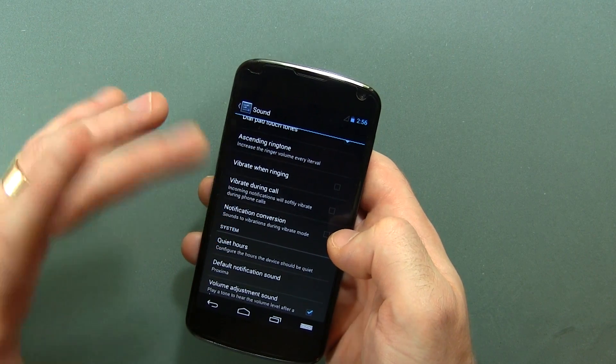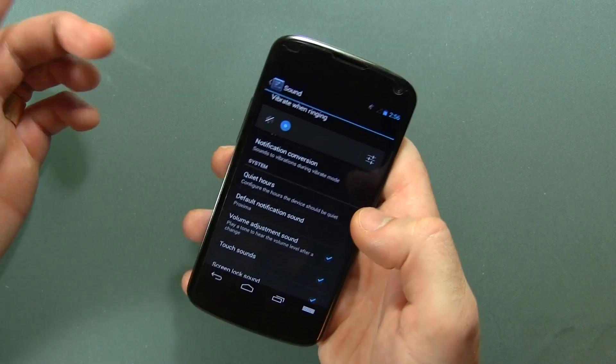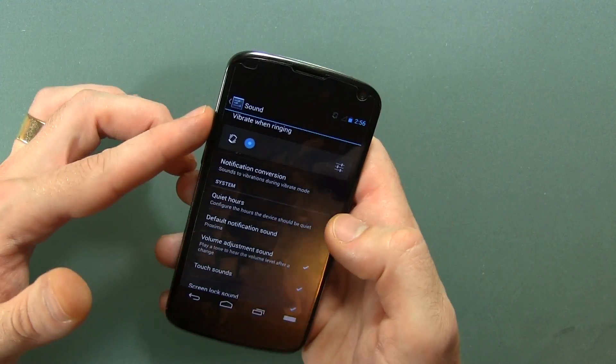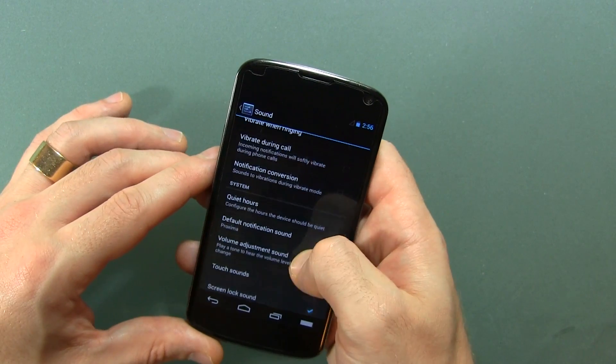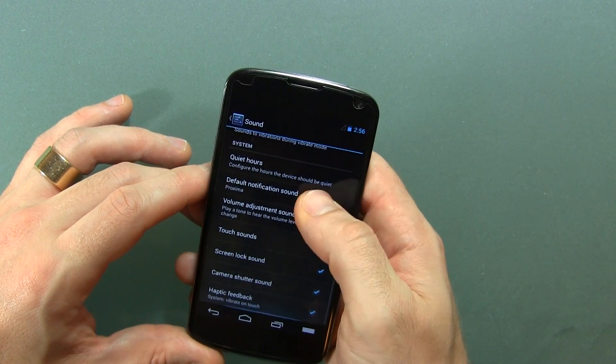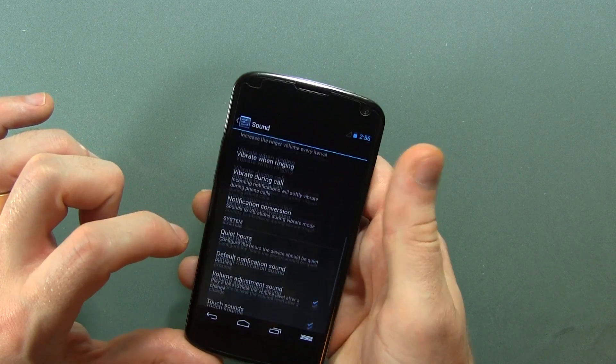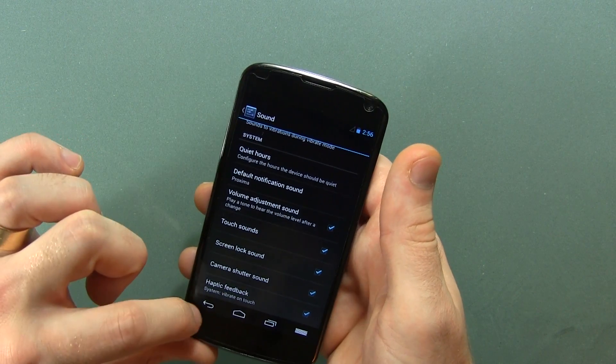Notification conversion — turning sounds to vibrations during vibrate mode — which seems a bit redundant, but it's there. And of course you do have the camera perv mode there if you want.